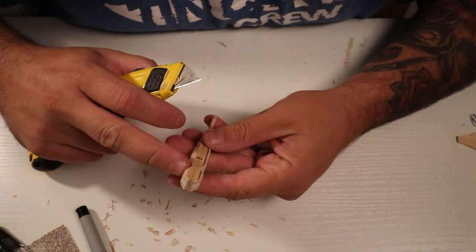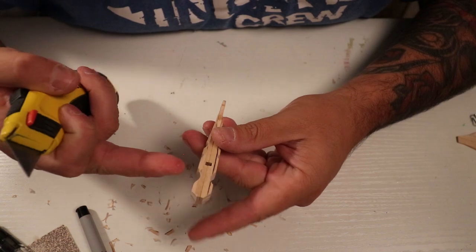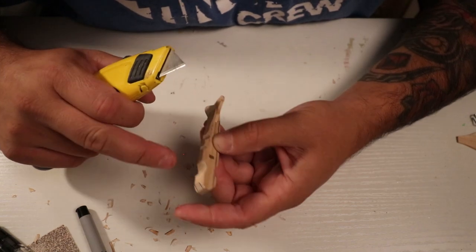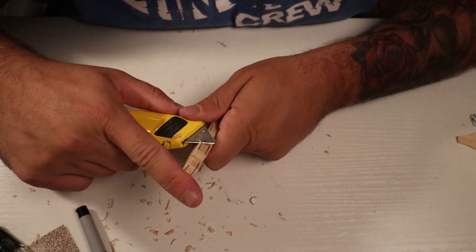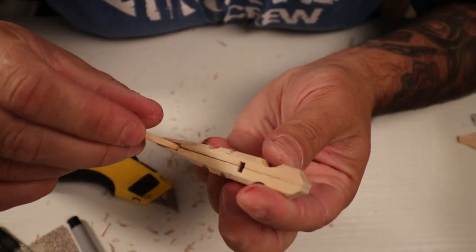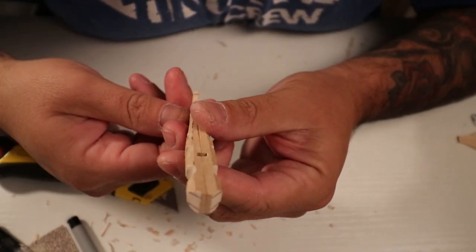I'm debating filling in these gaps, but I kind of want to keep them just so you still know it's a clothespin. If I hide all this, you might forget that it is in fact a clothespin. There's all the edges carved down — I'm going to round her off.